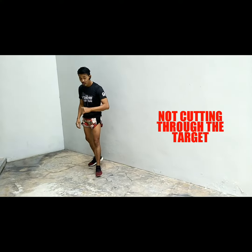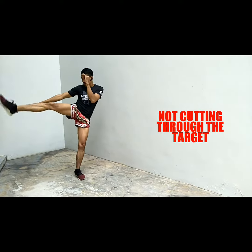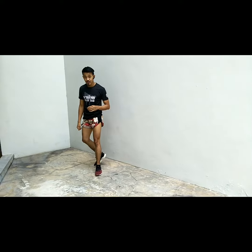The second mistake is if you're flicking your leg — pulling back. Kick, pull back. Kick, pull back. That means you're not doing it right.